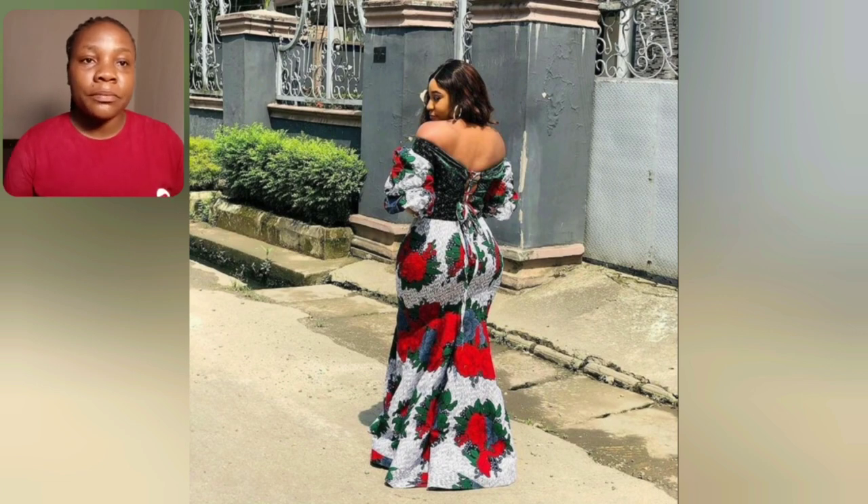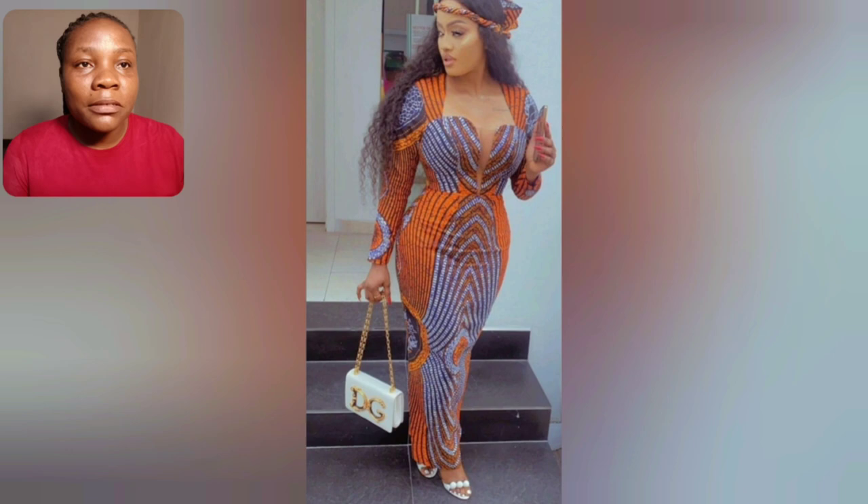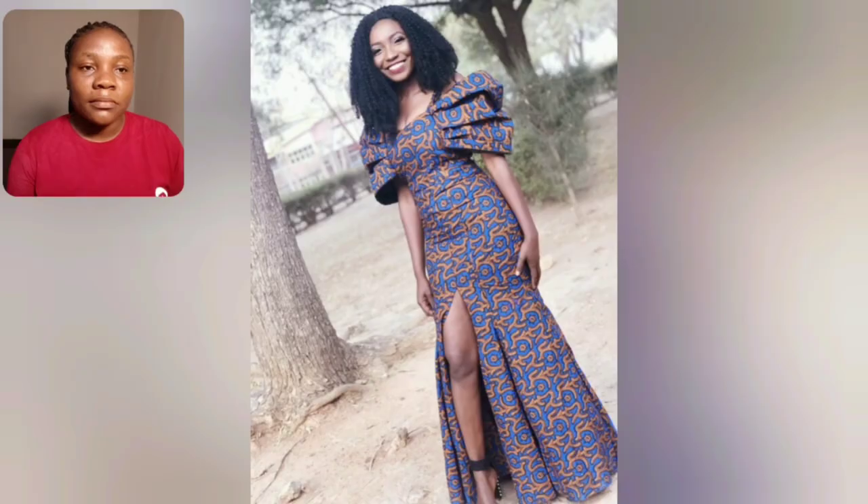This one is off-shoulder. I don't think the front part of this gown is here, so I'll look for the front part and maybe feature it in my next video. Guys, look at this print — this is lovely.